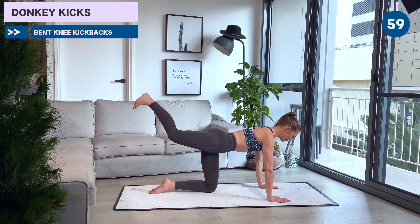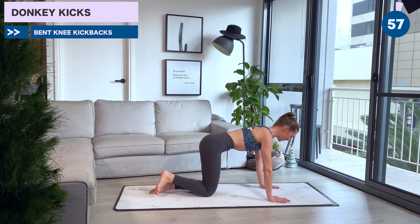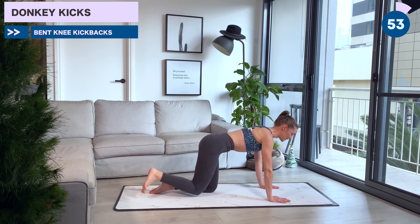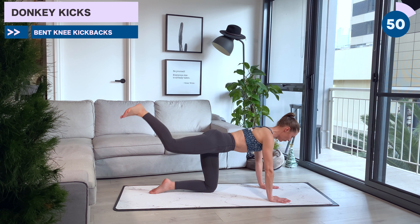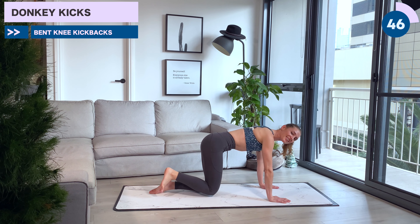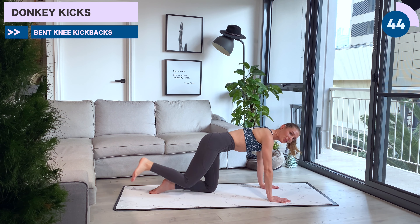At 30 seconds, we're going to keep that leg high and pulse out that leg. Lower the leg down, lift it back up and squeeze. Straight leg lifts in a pulse, really lifting that glute here now. Really maintaining a nice tight core.